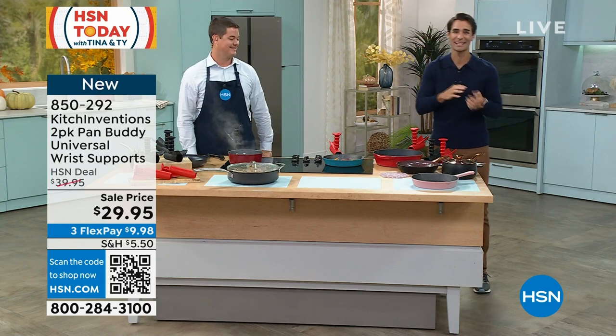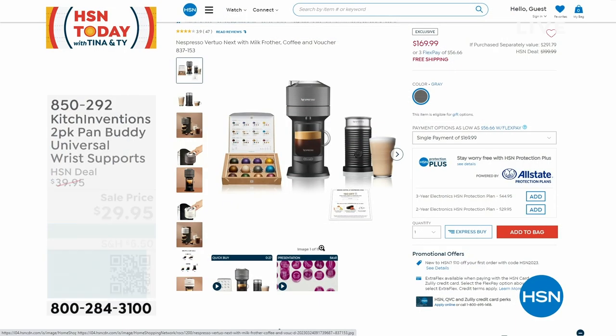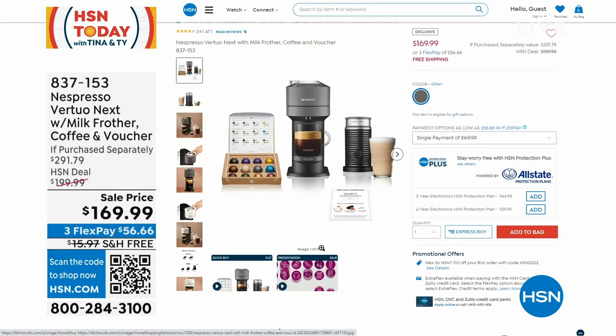While we're in the kitchen, let's talk about that morning coffee routine we look forward to every day. Take a look at the Nespresso with the milk frother — with coffee included, and you're also getting a voucher.